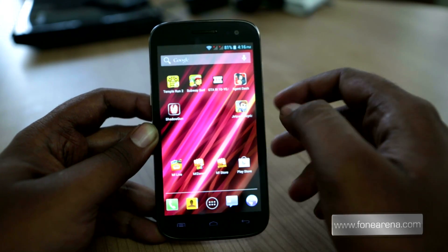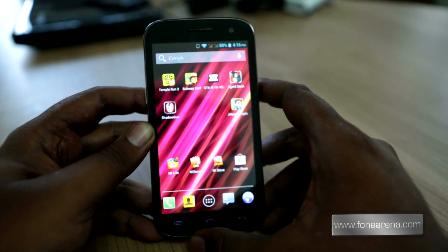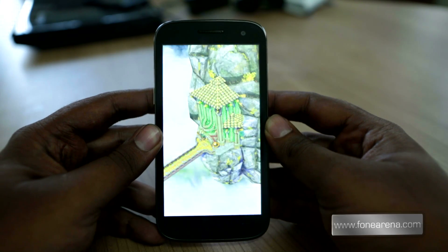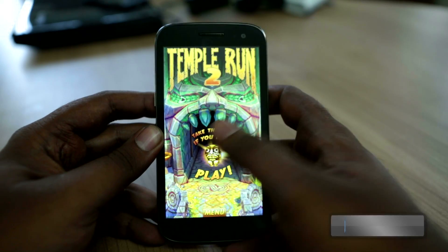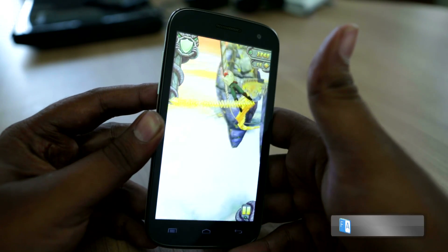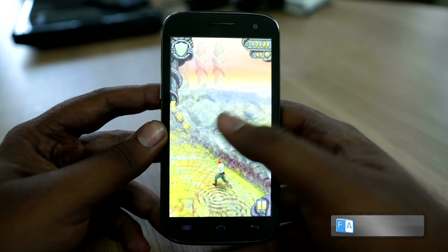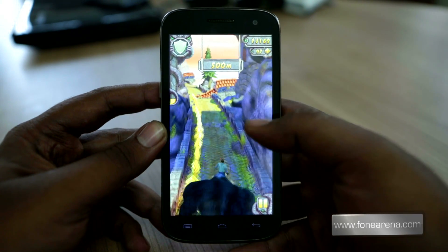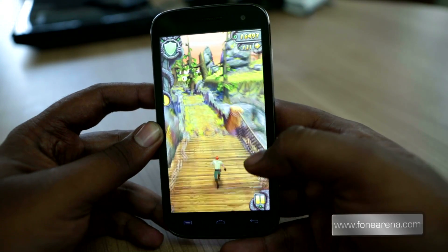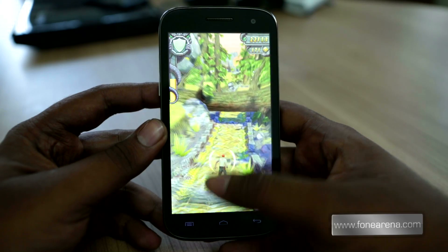No apps are running in the background. One of the most popular games recently released is Temple Run, so let's try Temple Run. This is also an endless runner game and the sequel of the most popular Temple Run. You'll be chased by monkeys and, similar to Subway Surfers, you have to jump and slide and get all the coins. As you can see, the performance of Temple Run is a bit jittery — not too bad, really nice but a little bit of jitter here and there. That's a quick look at Temple Run on the Canvas HD.